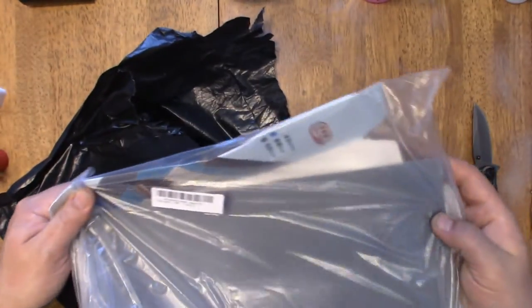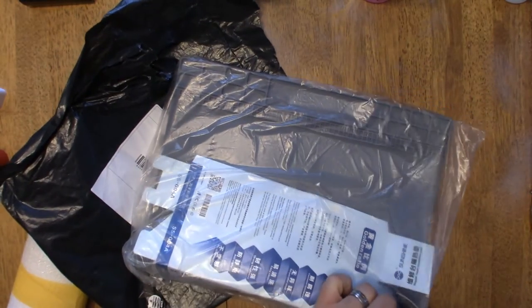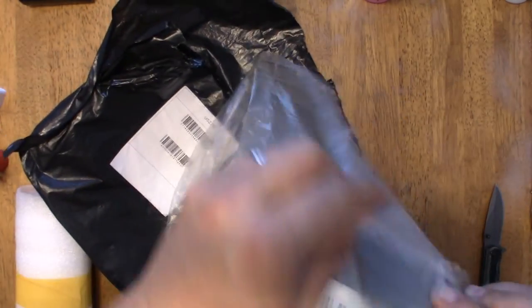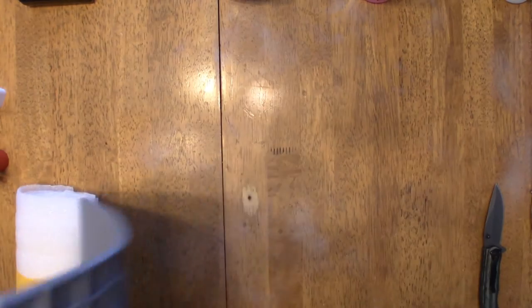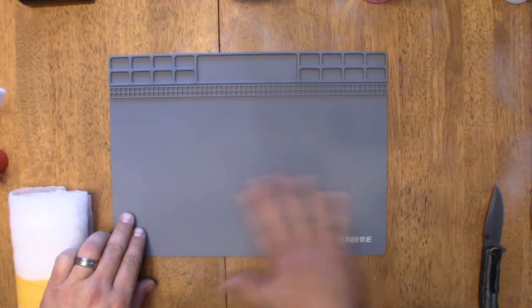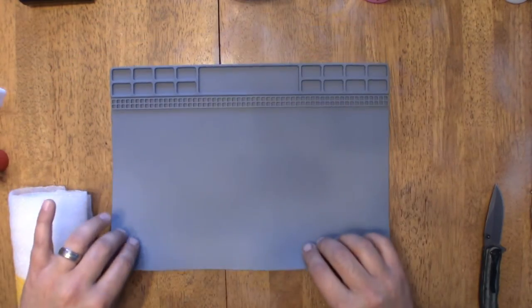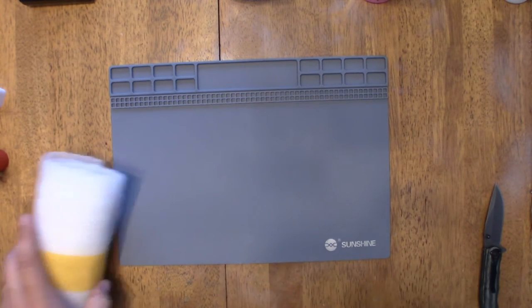I got a soldering mat as well so I don't burn as many holes in the table. It's just a gray silicone mat with screw trays in it and everything. It's not the biggest mat in the world, but it'll stop me from burning holes in the table and hold screws and stuff.